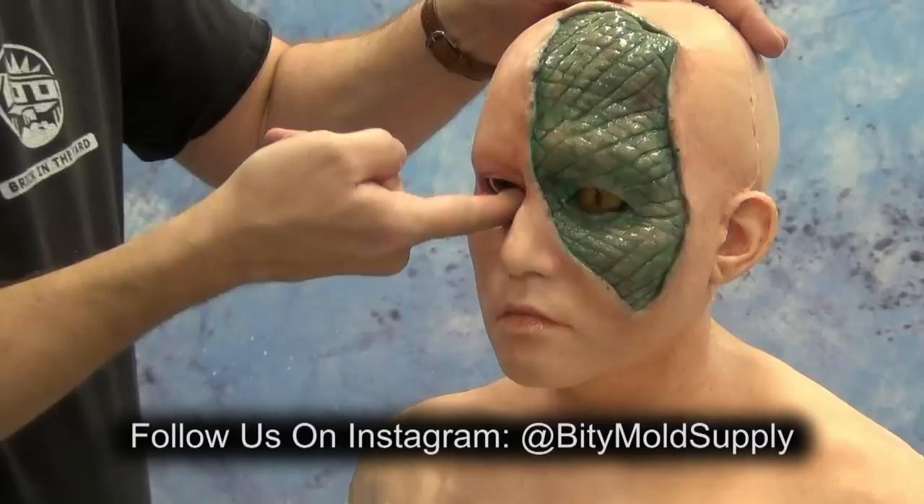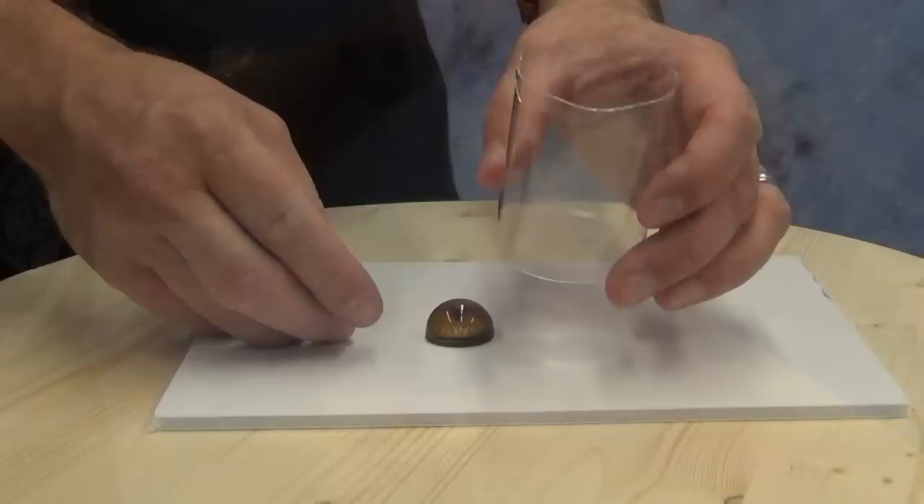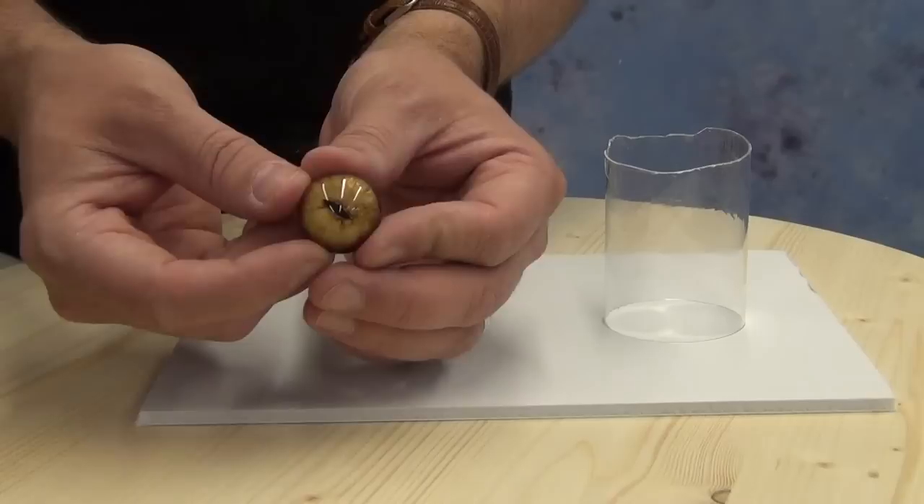We're just going to be covering the eye form part of this process. For the rest of the process of making a silicone likeness, be sure to check the video description — I'll post a link to a whole page of videos relative to that.